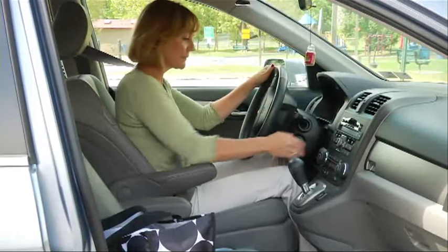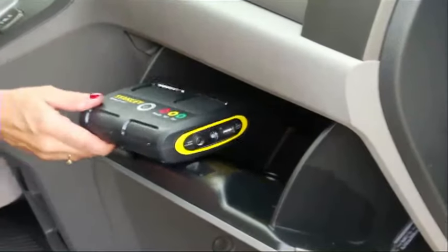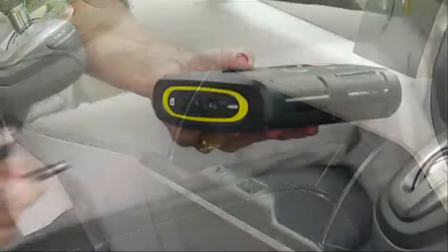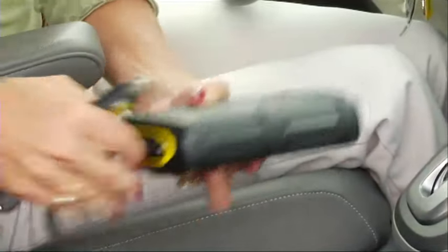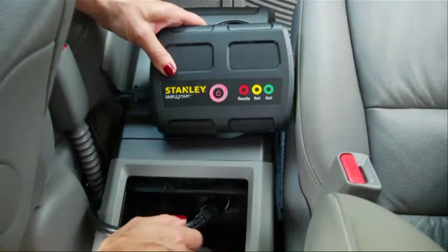Vehicle won't start? When your battery is dead, the Stanley Simple Start is here to get you back on the road. Using the included DC cord, simply plug the booster into the 12 volt DC outlet and press the power button. The Simple Start will automatically detect the depleted battery and will begin to boost.